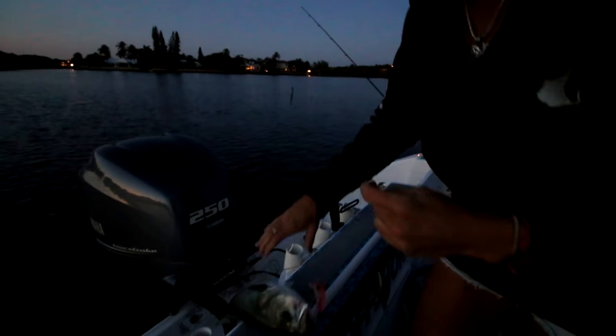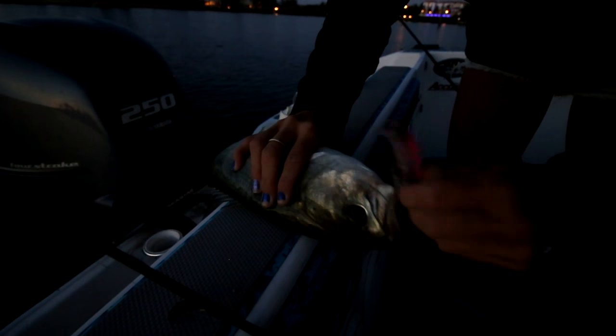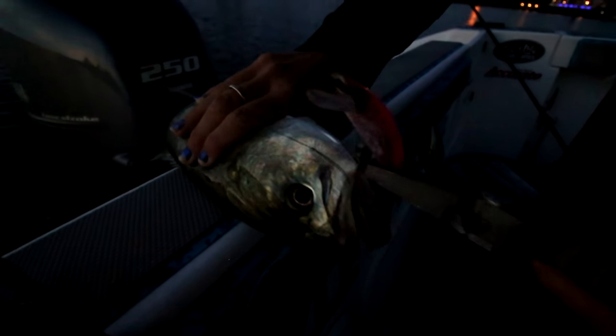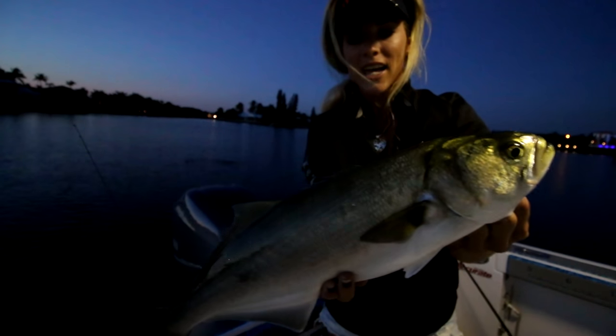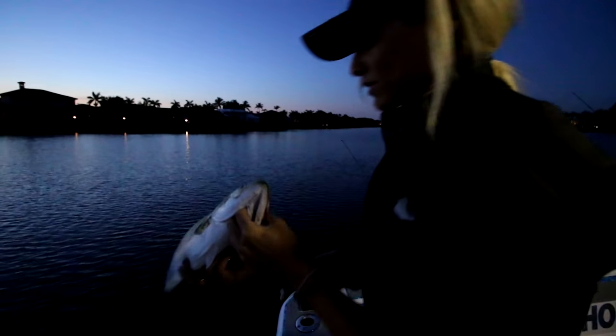Let me get this bluefish up — this is actually a nice bluefish for this area. I had a rubber band on this rod to get the lure lower in the water and he slammed it, broke the rubber band, and took a smoking run. These fish really fight hard. We don't eat them — we know there are better fish here in Florida to eat — so we're gonna release them. This is probably a 2 or 3 pound bluefish, nice for this area.